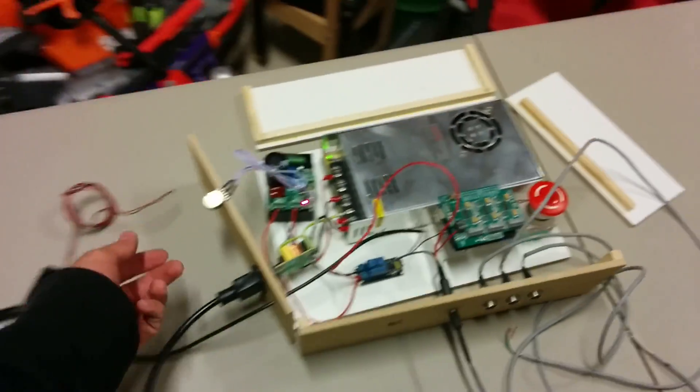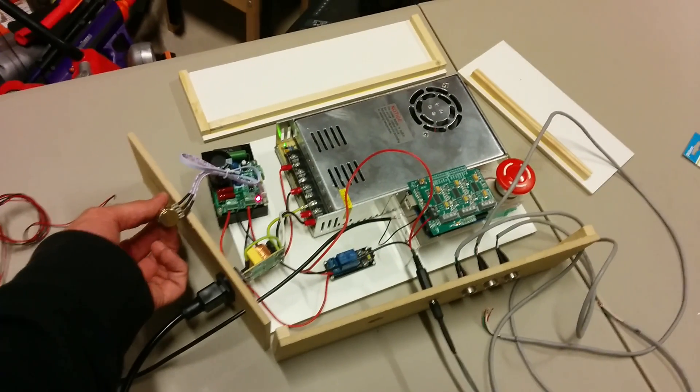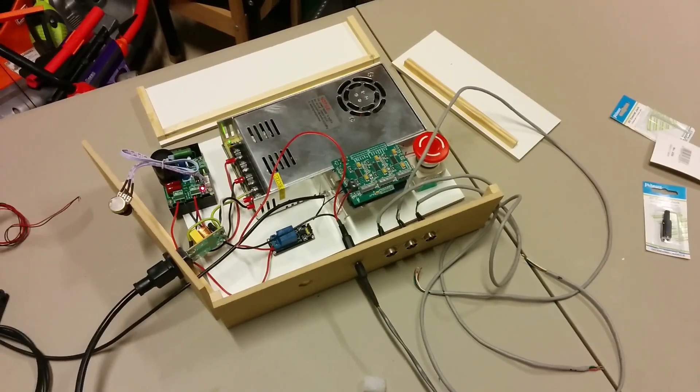I am so ecstatic. Anyway, I just got to finish putting the box together and getting my stepper motors connected to the Arduino, and I'll be good to go.